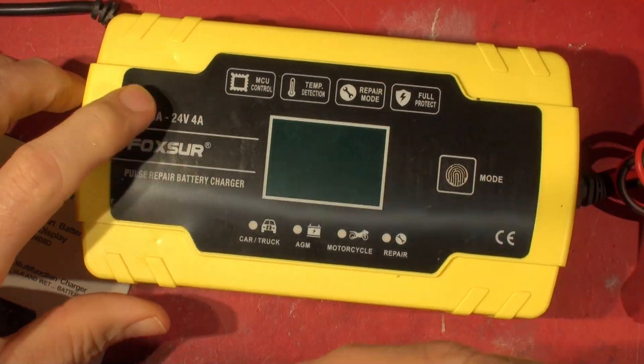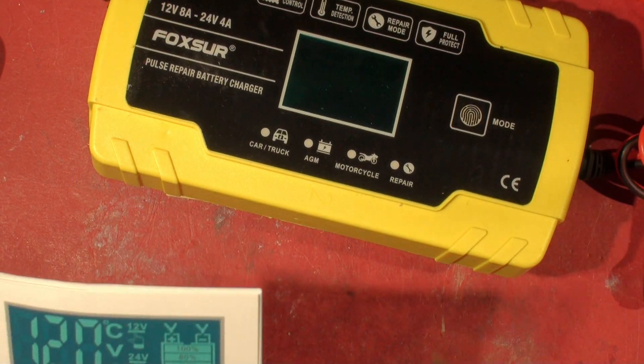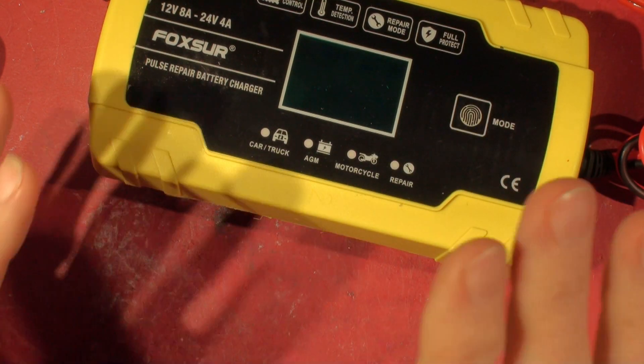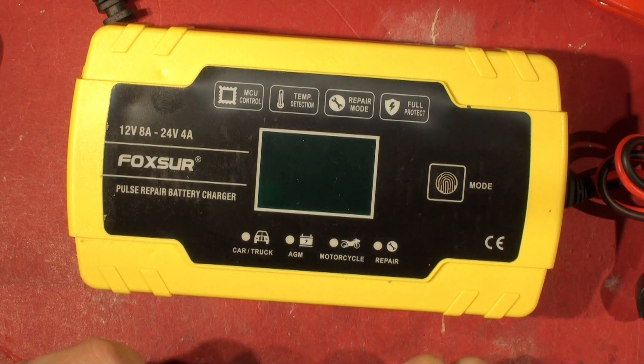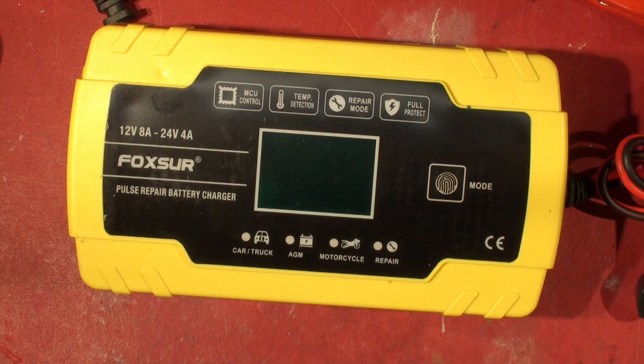If you like that then leave me a like down there and subscribe if you want to. If you're thinking of getting one of these, look at the other videos where we reviewed it. It was an okay thing but not very accurate on the voltage, and you really wouldn't want to use it for maintenance charging. But it does kick in on low battery voltage and pump some current and get you going. Anyway, I'm done with this battery charger - I've never wanted to see another one again. Take care and I'm signing off.